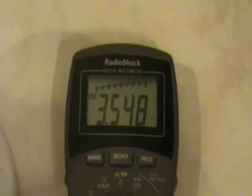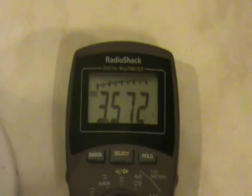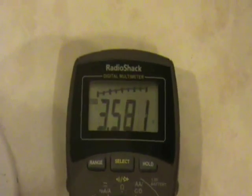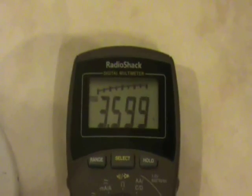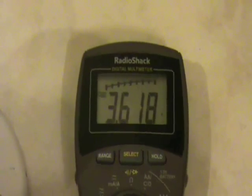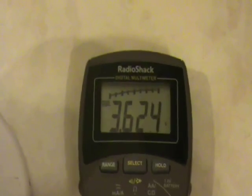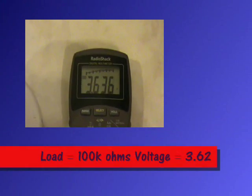Now those beeps coming from the meter are interesting — those are little spikes or little arcs coming in, and the meter is warning over voltage, but it's so rapid that it's not a big deal. I'm going to say 3.62. The caps are shorted out again, starting from zero, putting the 220 ohm on there.